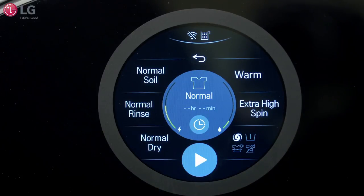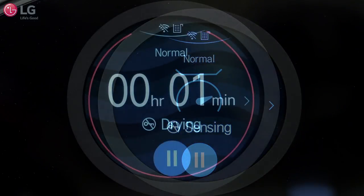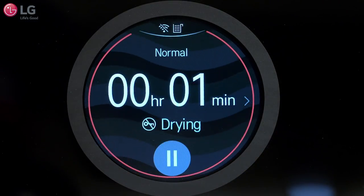Once selected, press the play button to start the cycle. The washing machine will agitate briefly without water to measure the weight of the load. When the cycle is finished, a melody will sound.